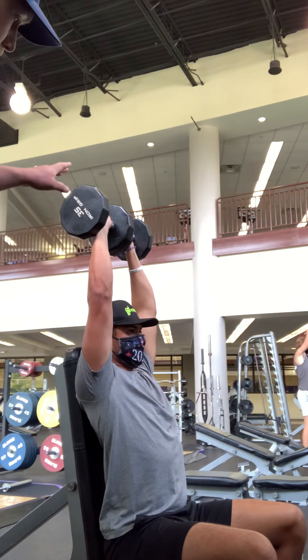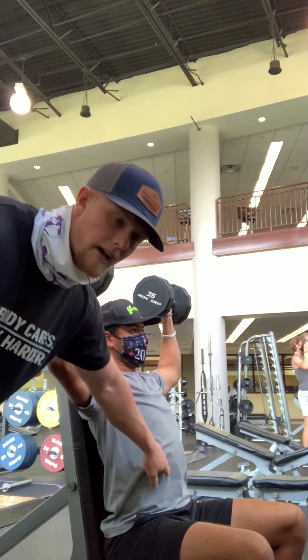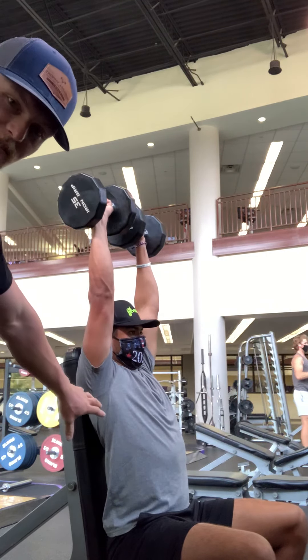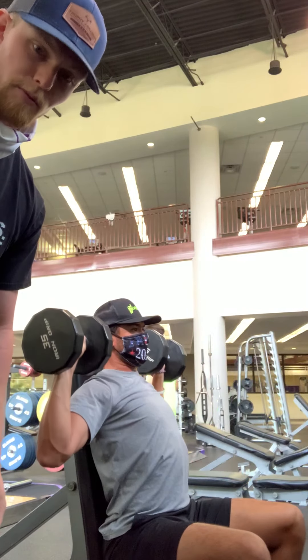So Mason's going to slowly go down, holding all five points of contact. Core is going to be tight. He's going to go past 90 degrees down to the clavicles. Then once you're there, you're going to want to push straight up holding that five points of contact, and then repeat for your sets and reps.